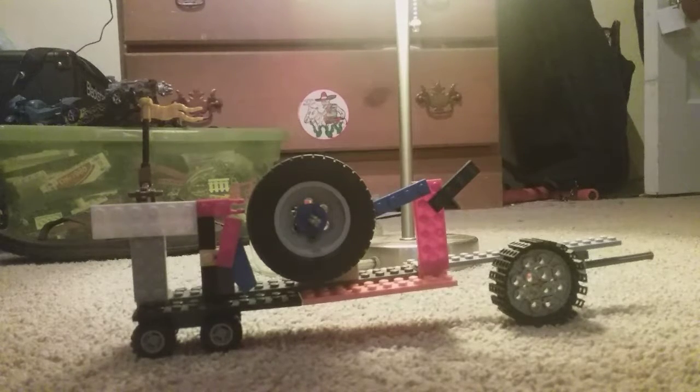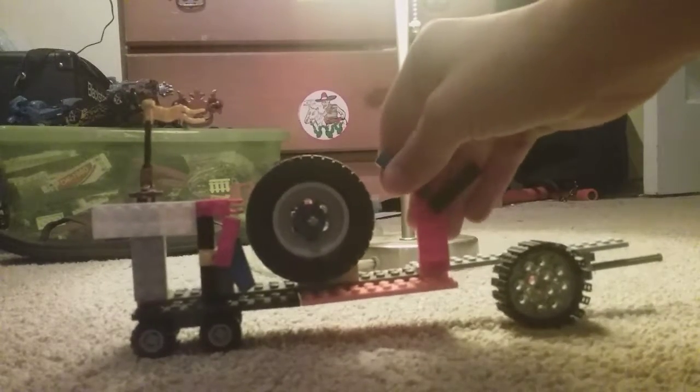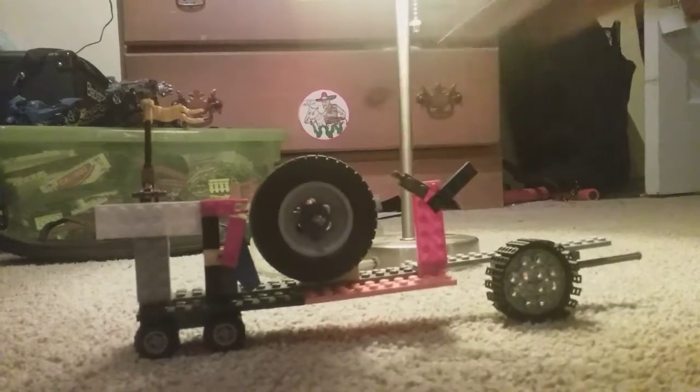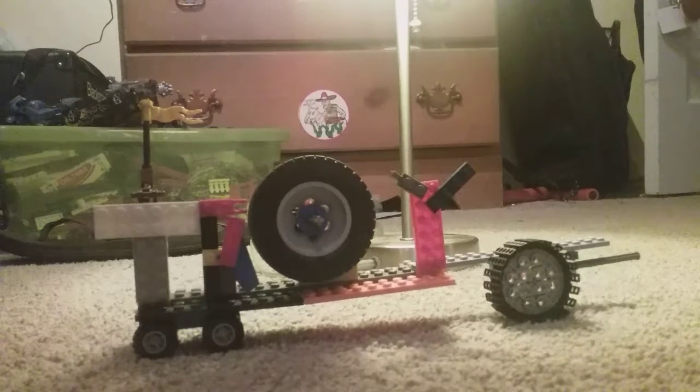Hey guys, Troy here. I've got another transformer — not necessarily a tutorial. I'm working on a Treads tutorial, which is going to be quite a big one. But besides that, all my transformers you know how to build; unfortunately you don't know how to build any of my puzzle boxes.